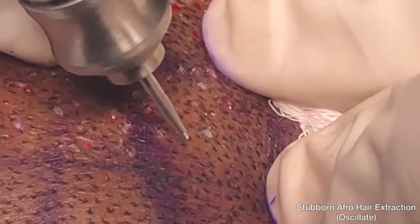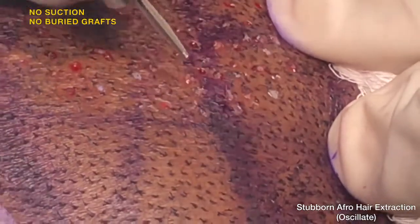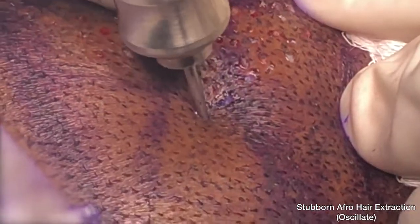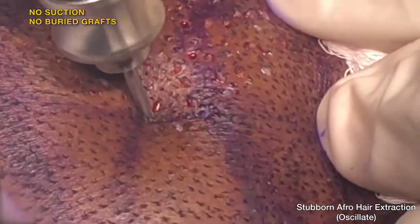For the first time, there is one unit that confidently performs every kind of case with minimum transections, with very good wound profile, very high quality grafts, and minimum effort or skills needed from the practitioner. There is less need to struggle guessing angles or positioning and placing the punch in particular ways that require extraordinary skill sets.